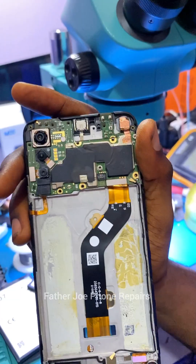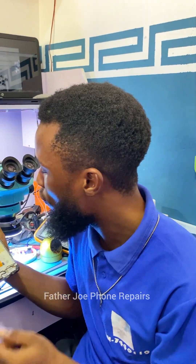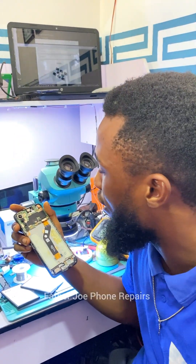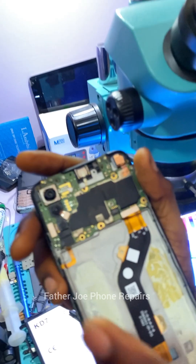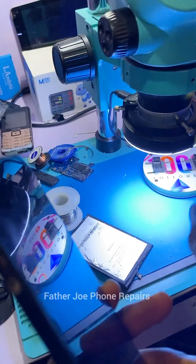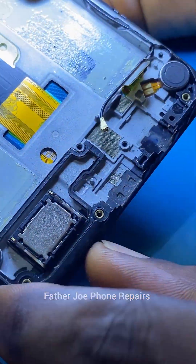I have to check and find out the reason why it's shorting, and I have to open the short. If you look here, you'll see that the PCB is still looking new, very fresh, and they have not worked on the PCB before, which is very good. I'm going to try my best to make sure that this phone works. Without time wasted, let's get started.